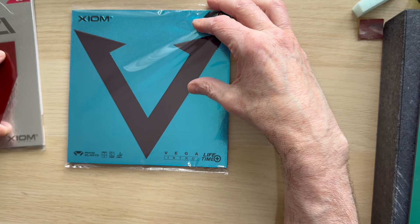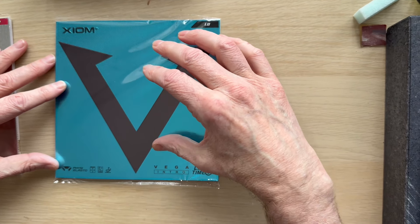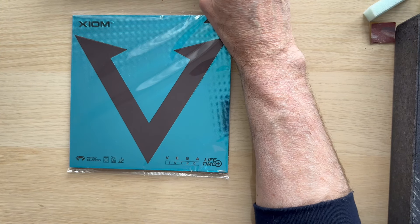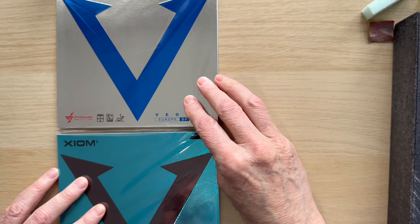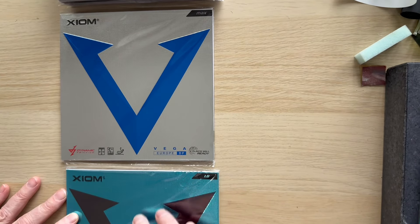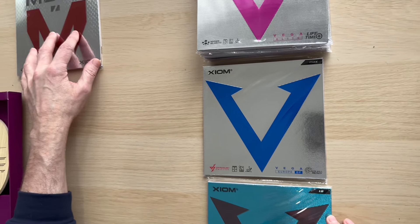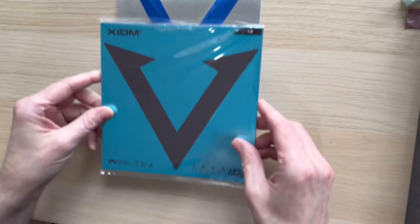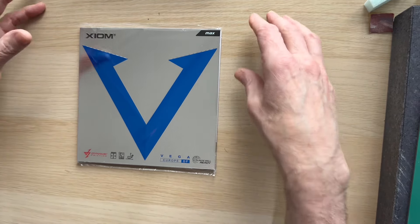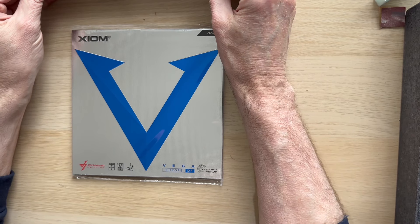The Musa doesn't have any tuned or tensor effect whatsoever. The Intro is half-tuned — it's got half the effect. So if you're not quite ready, you've got your Musa, then you've got your step up which is the Intro, and then we're on to the full-blown tensor rubbers.